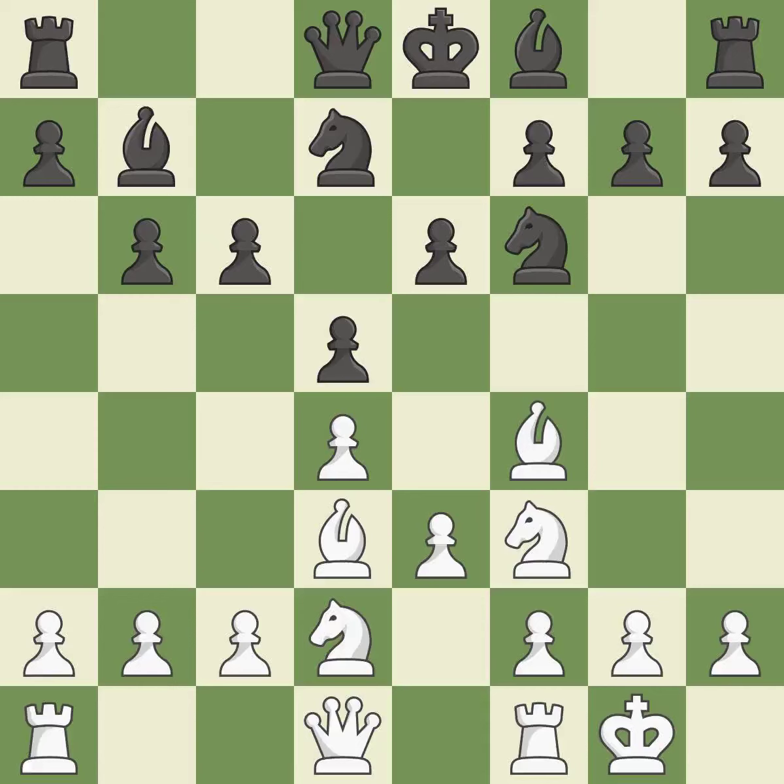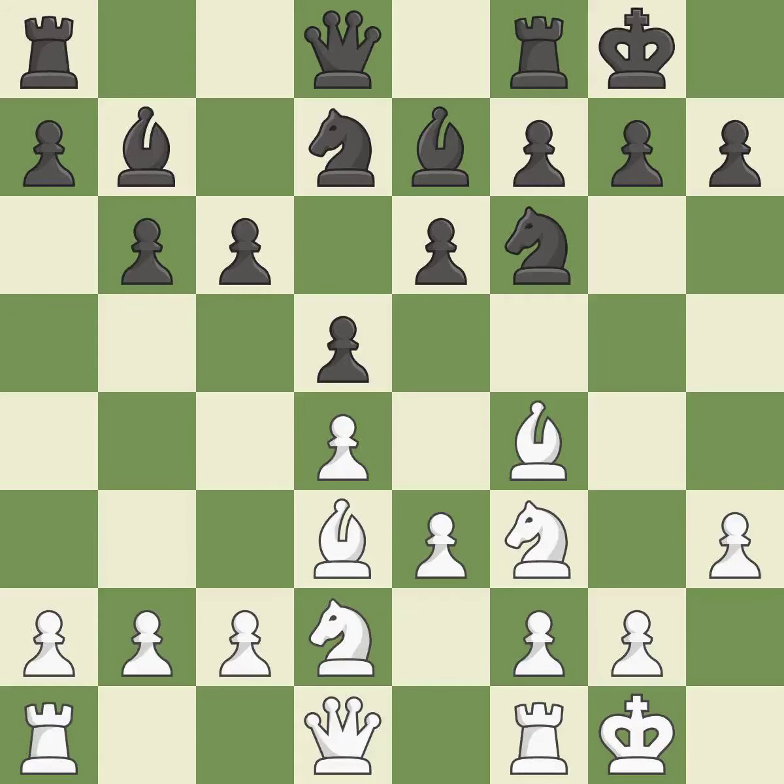A bishop moves out of its beginning square and into the action — quite good. Castling develops a rook while also moving the king to safety. Castling to the same side of the board as the opponent tends to lead to less sharp positions as compared with opposite-side castling — it is good.